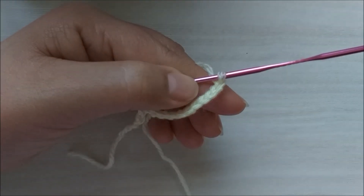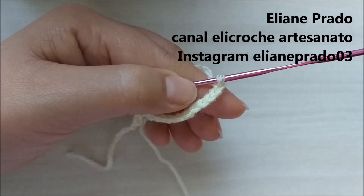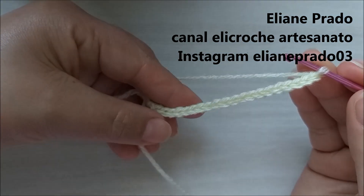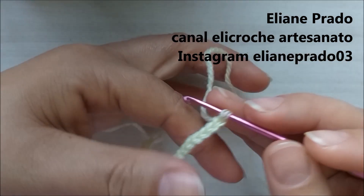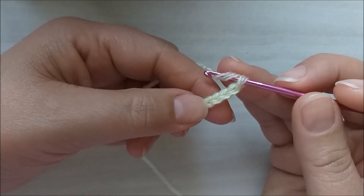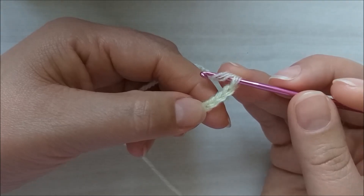Vamos então iniciar o nosso laço em crochê. Aqui eu fiz 20 correntinhas. Nós vamos dar a laçada aqui no fio e vamos contar três correntinhas.